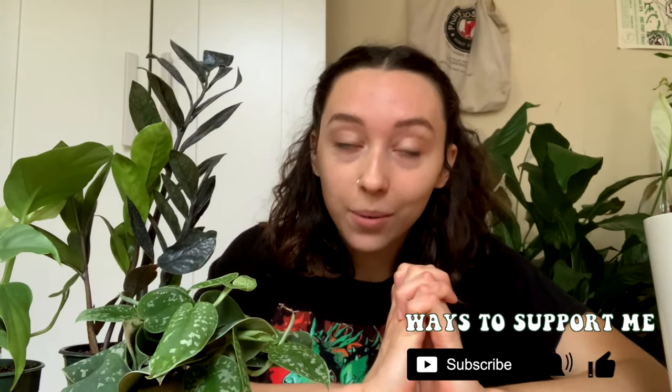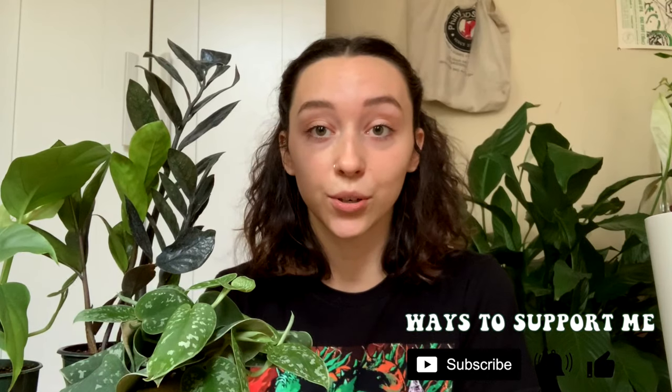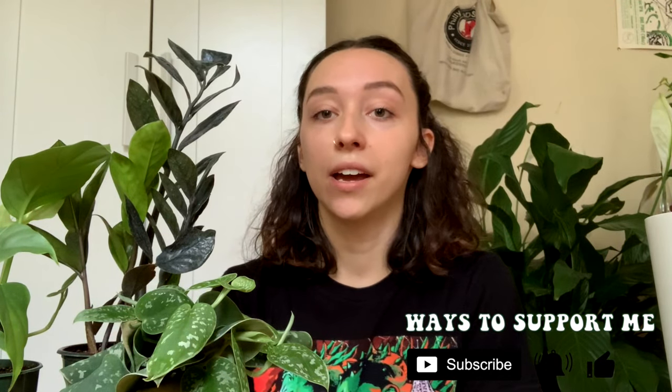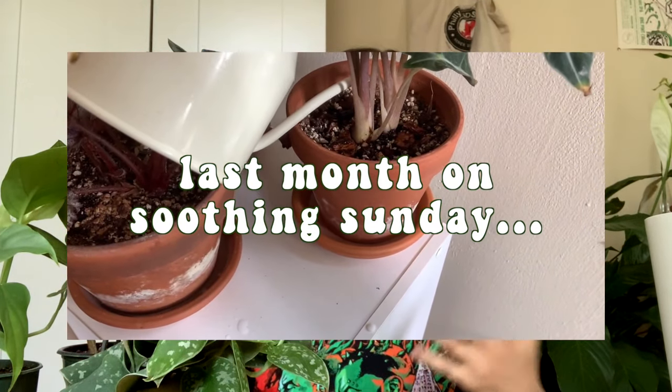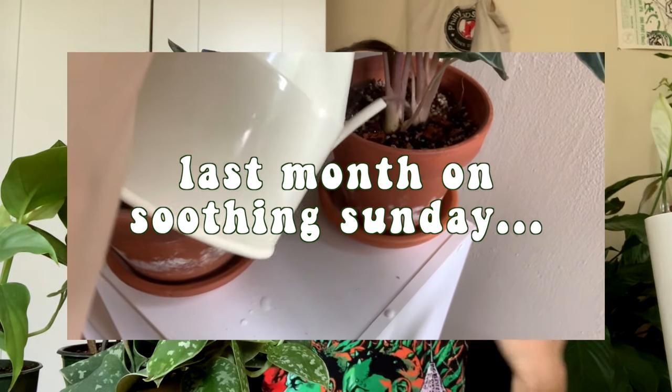If you're new to Soothing Sunday, welcome. It's a monthly series where I can just kind of do whatever I want once a month, not really worry about being super informational, and just kind of show you what's going on with my plants and be super casual. Last Soothing Sunday I did a typical maintenance day, so I figured today we can do some repotting and I can share a little bit about myself and my journey with plants so you can know me a little bit better.